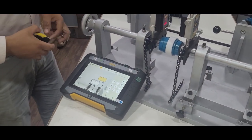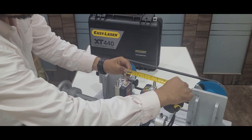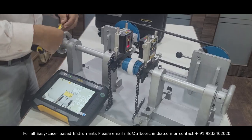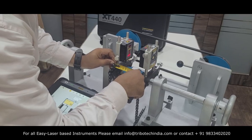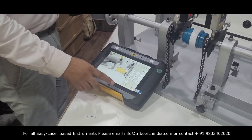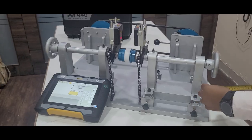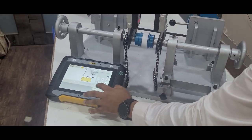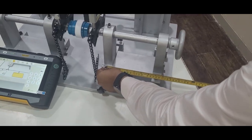Enter the required details: the distance between the S unit and M unit, the distance from the S unit to the coupling center, the distance from the M unit to the movable machine front foot center, and the distance between the front and back foot centers of the movable machine.